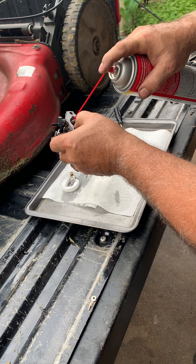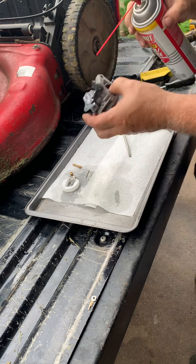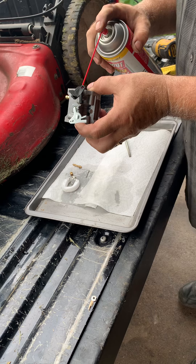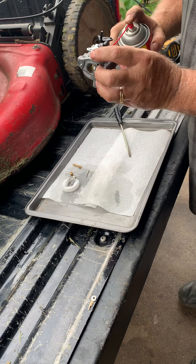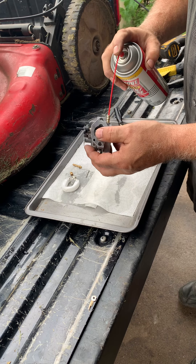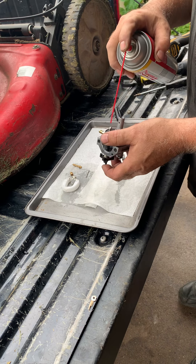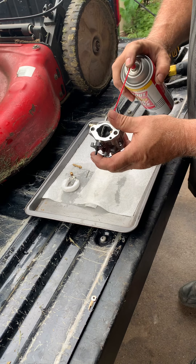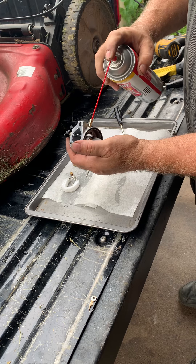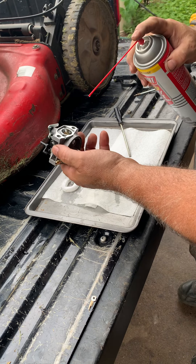I like to give them a good thorough cleaning. Now you can see that spraying out that little jet right here. So these all seem to be clear. I've had them before where they looked fine and I went through the process and it made a difference — we can't always see.